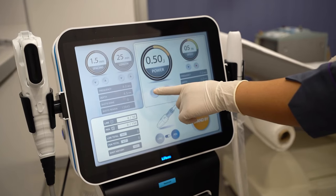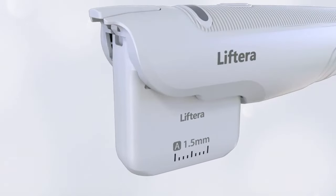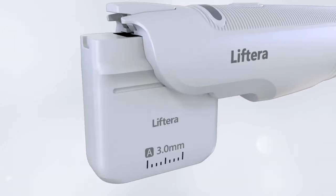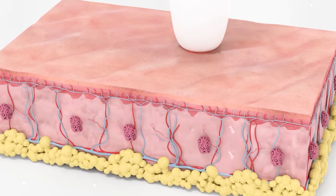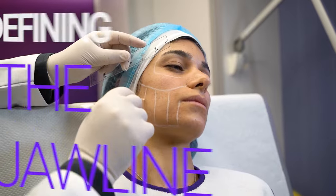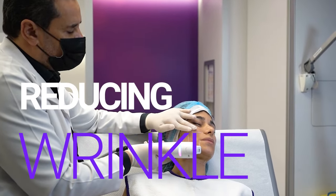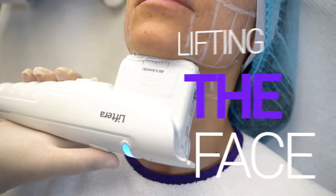As we see now, we are using the Liftera for lifting the face. We are going to use two technologies. We'll use the cartridge, which is well known with other HIFU machines, and we'll also use the pen technology. We are lifting the face up after doing the marking, and we give the shots at the specific site and specific level, which is helpful for more lifting of the face.